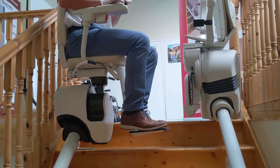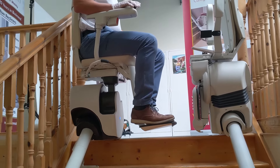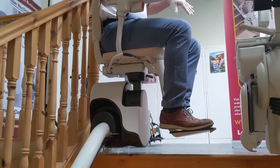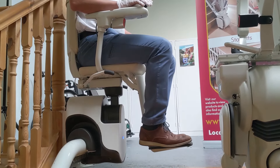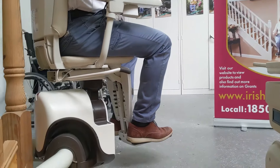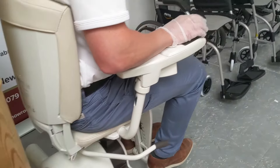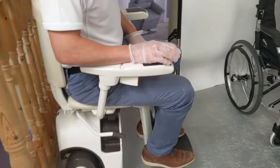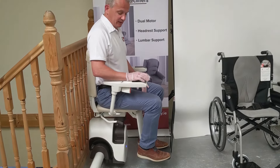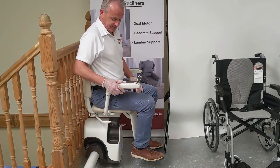In this particular staircase we have a 90-degree top park. When it gets to the top of the stairs, you sometimes have the facility in your own home for it to be parked at the top rather than finishing at the nose. So this is just a 90-degree park — it comes around the corner and stops automatically at the top. You're nice and safely at the top and it cuts out itself.